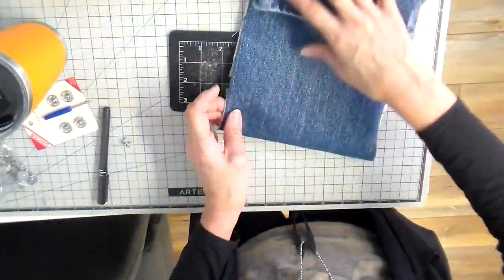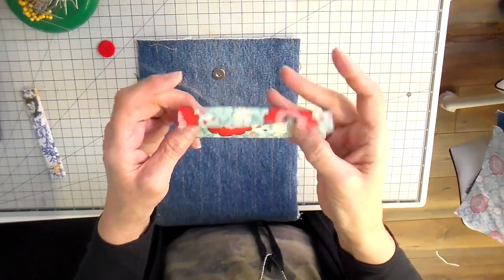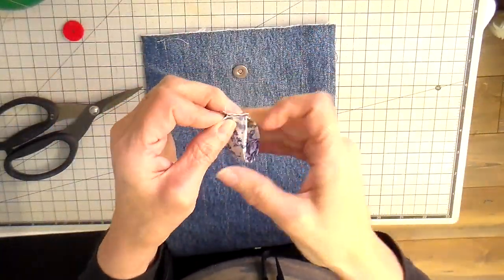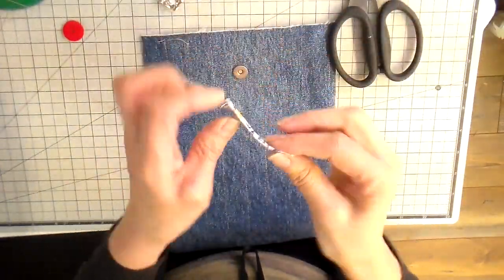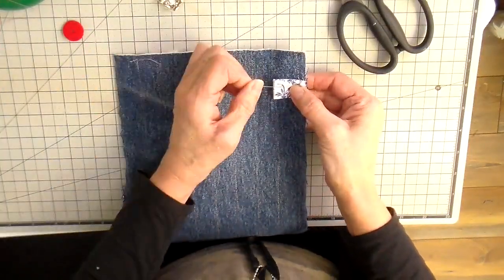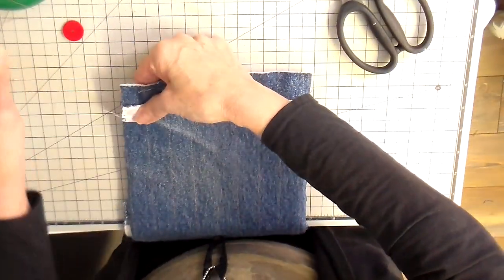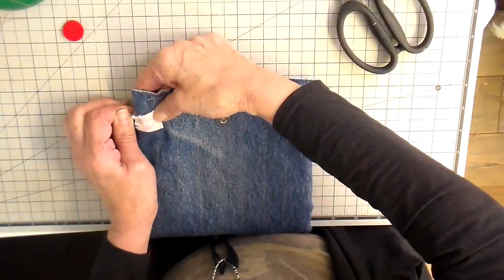Now it's on to my strap loop. I have my three-by-five piece of fabric and I just fold it, fold it again, then top stitch on both sides of it, cut it into two, fold it so the raw edges are together, and pin it about an inch and a half down from my bag with all my raw edges matching.